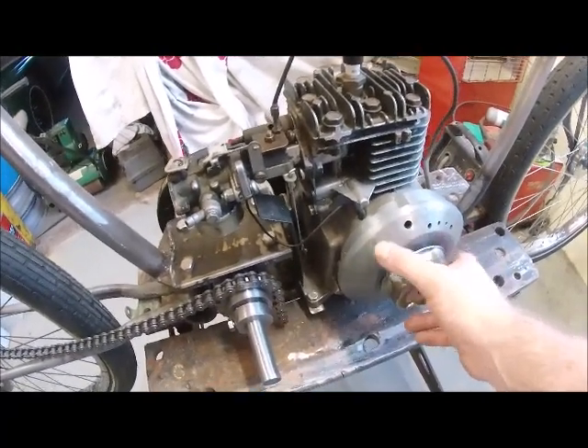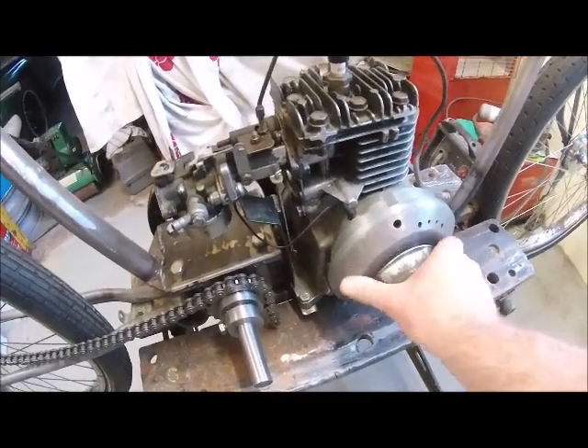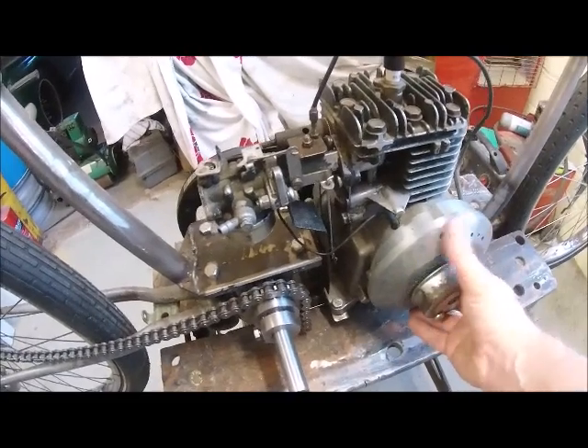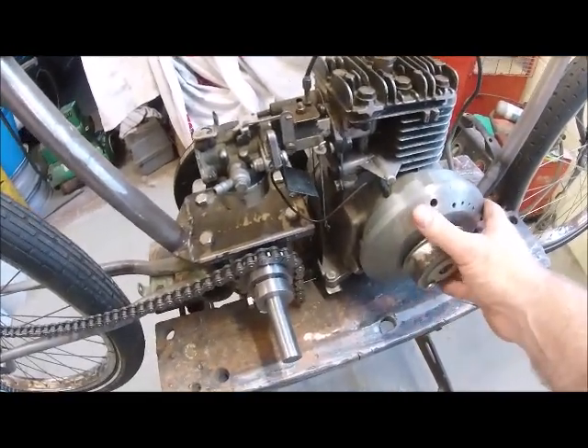The next thing I'm going to look at is that on the original lawnmower engine there are fins on here for cooling. I just roughly cut all these off, and I think it might be out of balance now, which creates a bit of vibration on the engine — which I'll take a look at.